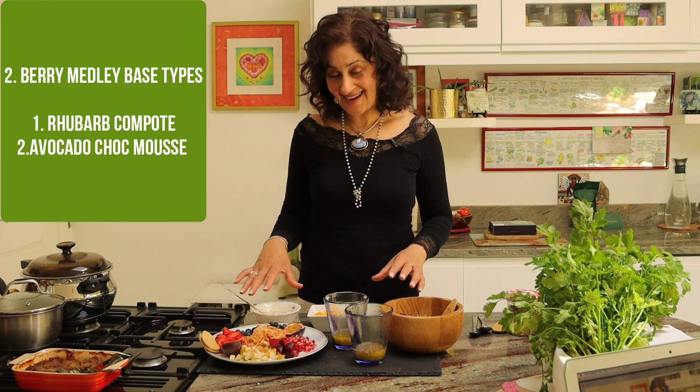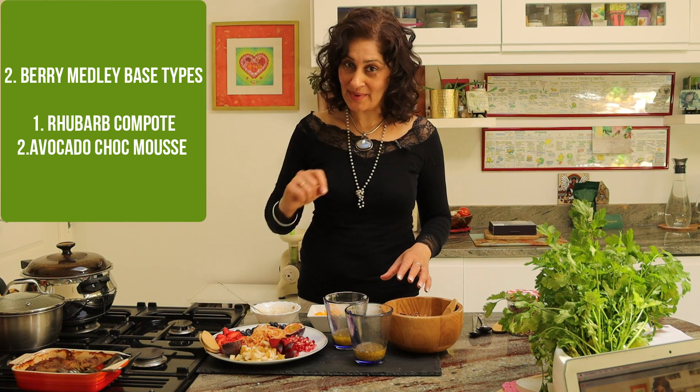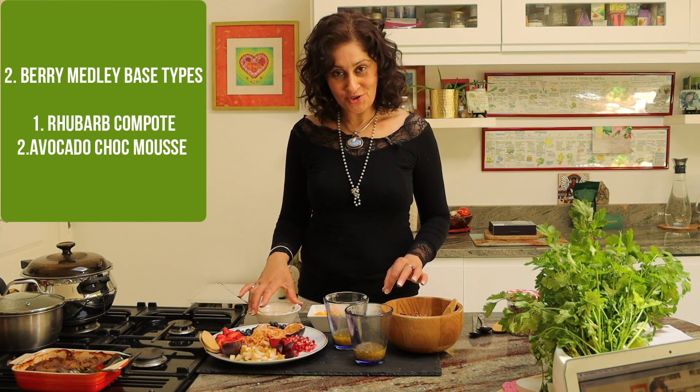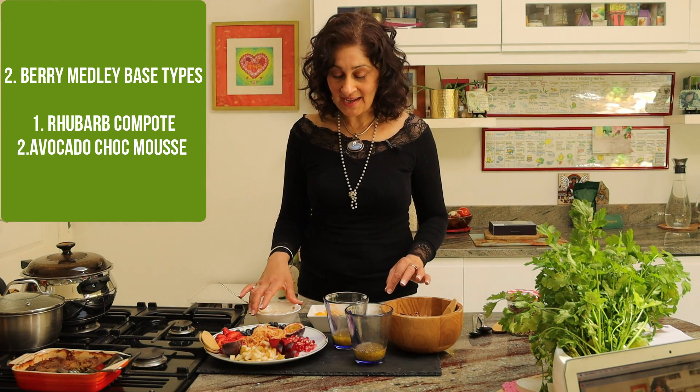One containing the rhubarb compote that we created — link above to see how we can do that. And the other is using the delicious avocado and chocolate mousse recipe — link above. To both of these I have added some yoghurt, just to change the consistency a bit for the granola berry medley that we're creating. But that's optional — you don't need to add yoghurt to it.